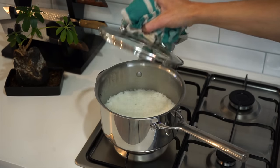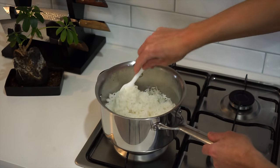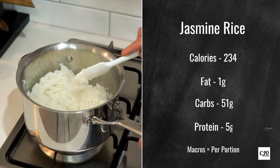After 12 minutes, we're going to turn this off the heat and leave the lid on for a final 6 minutes, before then removing the lid and giving it a fluff up with a fork or spatula, then remove it from the stovetop. As always, the macros are included, and this right here is the macros for 5 individual portions.